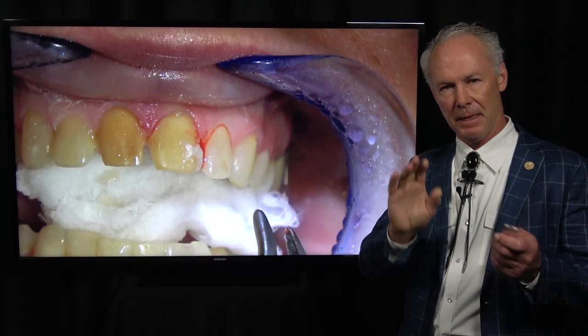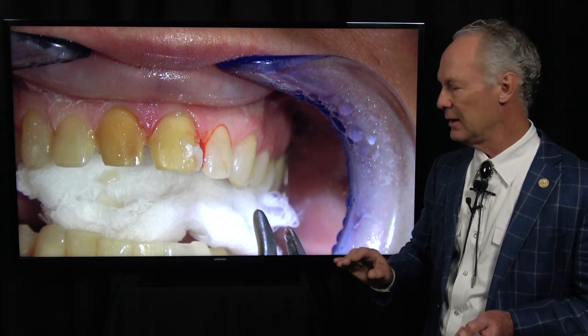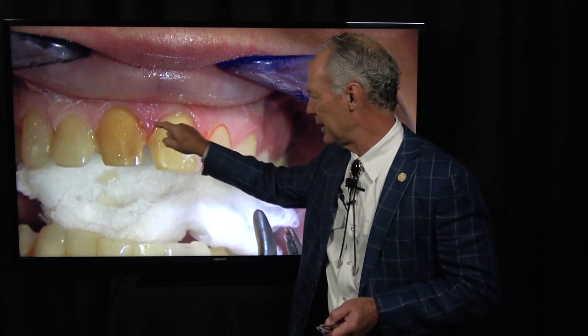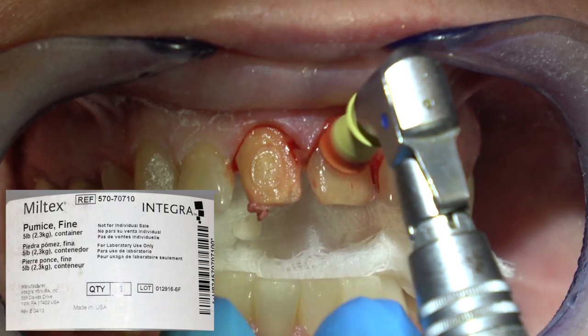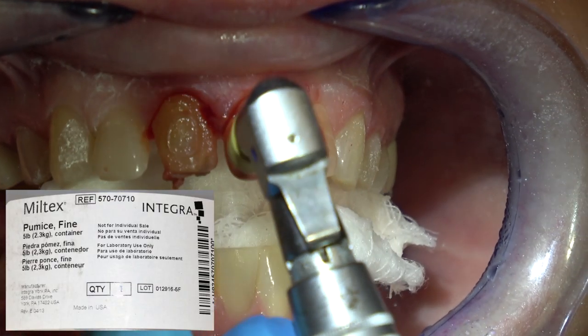It's a question mark whether to use etch or not. The learning point here is: if I did that again, I'd probably just use a tiny little dot. Even though that wasn't a big dot, it was enough that this is hard to get off. I probably didn't need any etch at all.